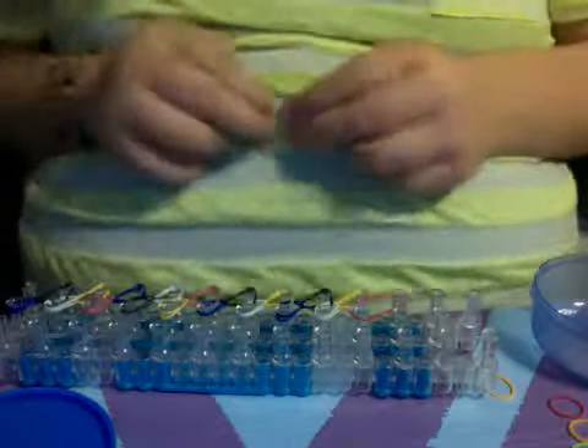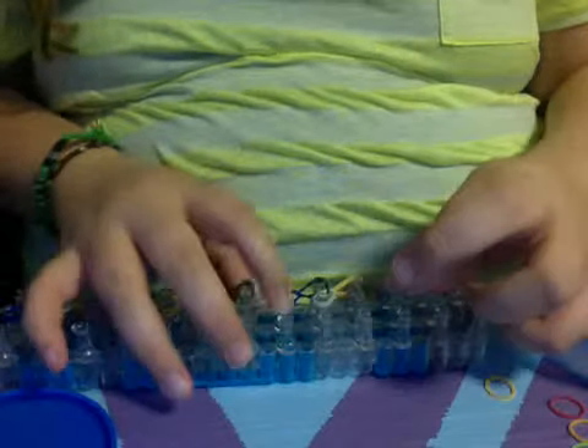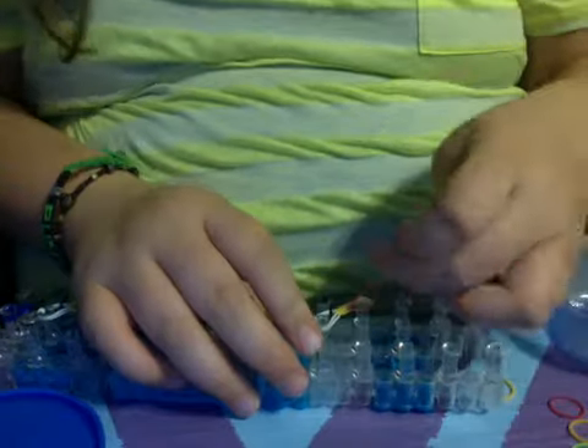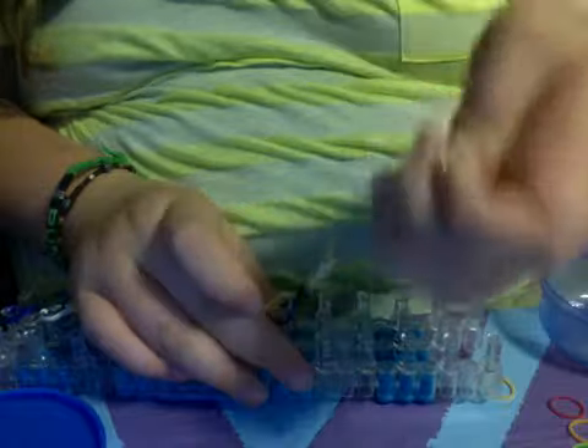So you're going to put it at the end of your bracelet on the last chain, okay? So there it is on — and you're just going to start pulling your bracelet up here.